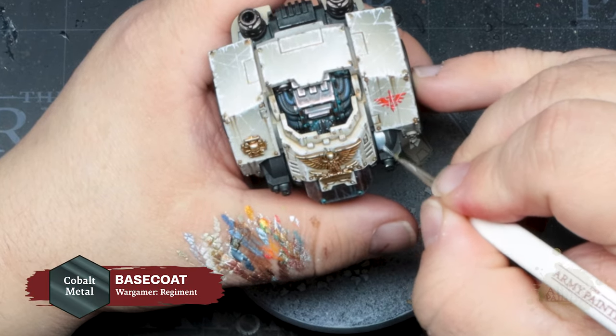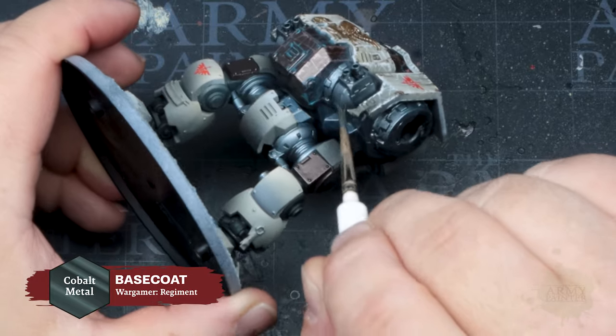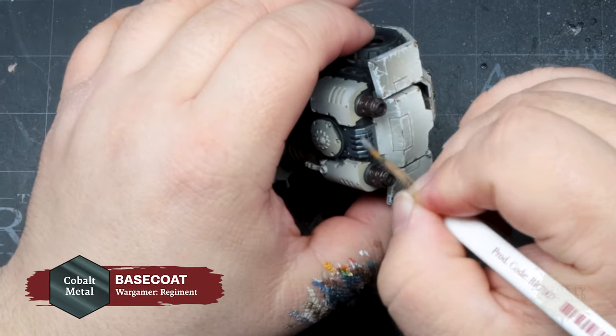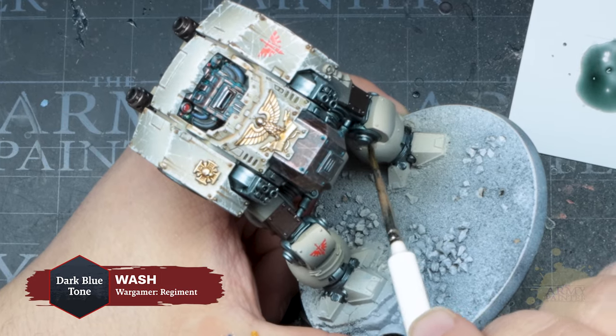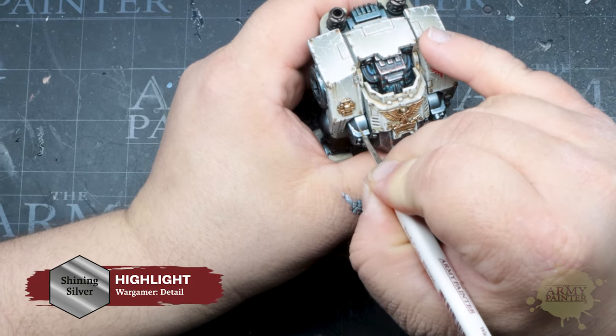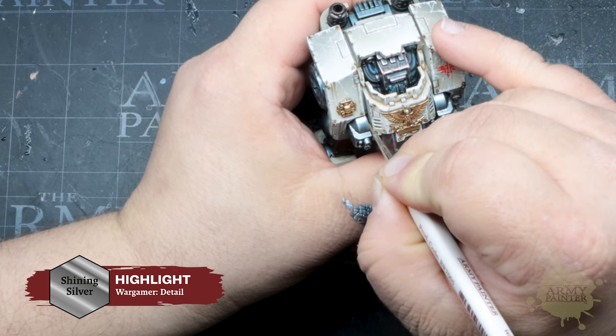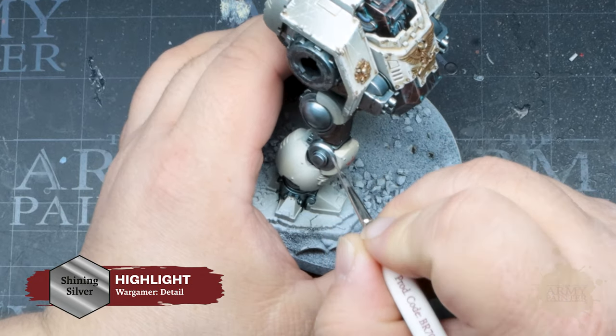Moving on — apply Cobalt Metal to the gun mounted on the chest and to everything that you want to have a true gray metal appearance on the model. You'll want to follow that with a liberal wash of Dark Blue Tone. Be careful not to get this on other parts that you've previously painted. Use Shining Silver to highlight all the metallics, and you can be a little looser with these highlights as they are not focal points on the miniature.